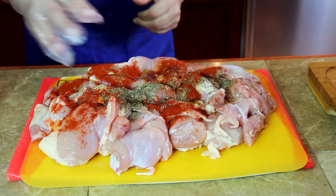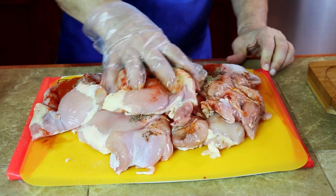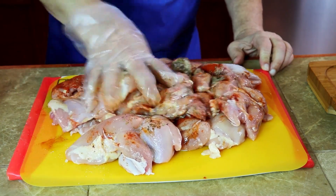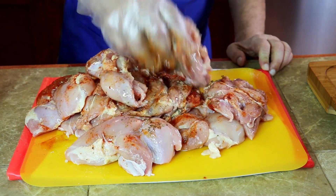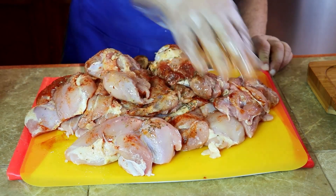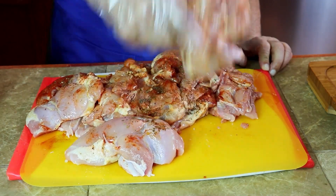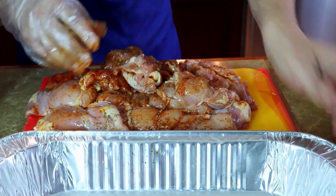Just going to marinate it, then place it into the baking pan.